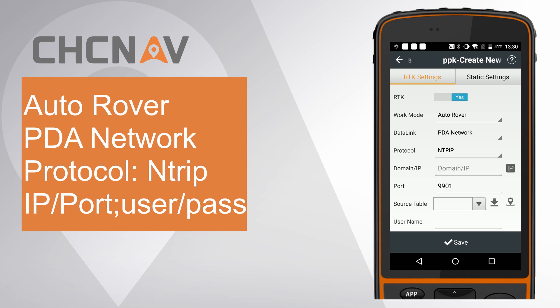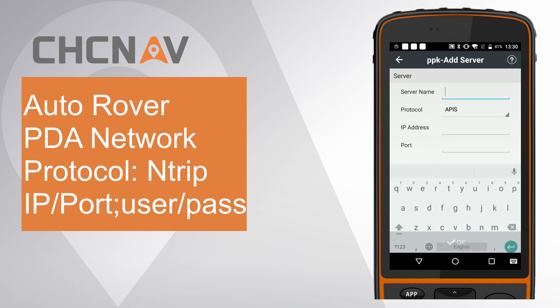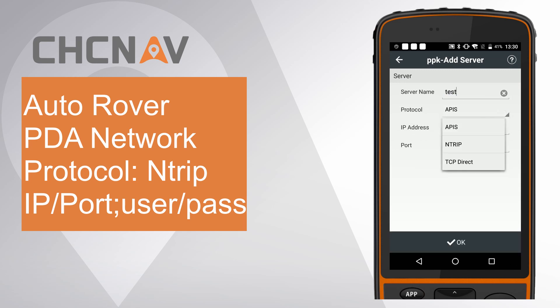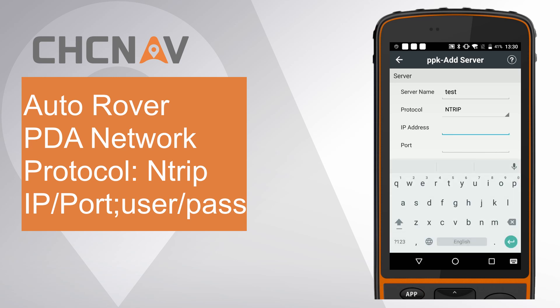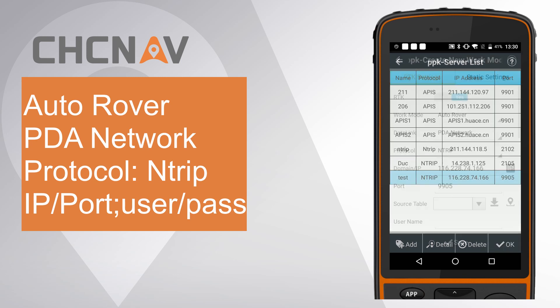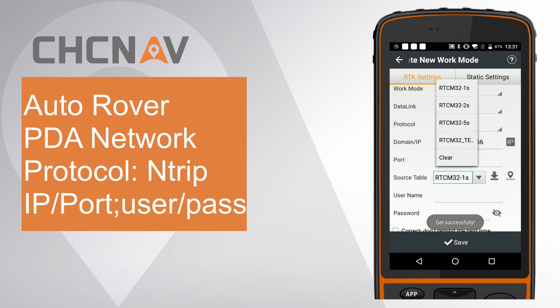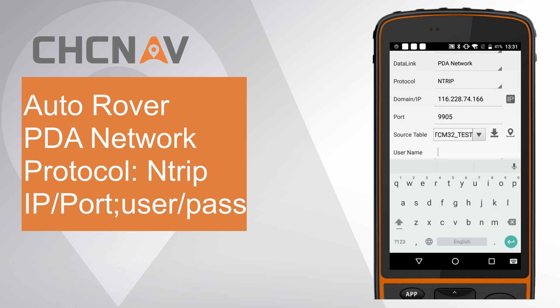Choose Data Link as PDA Network. Choose Protocol as Antrip. Click IP and click Add to add a new server. Give the server name as Test. Choose Protocol as Antrip. Enter IP address and port. Click OK. Click the Download icon and select RTCM32 test from the source table.